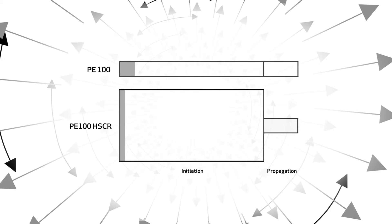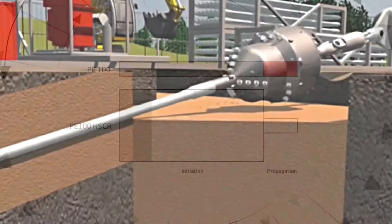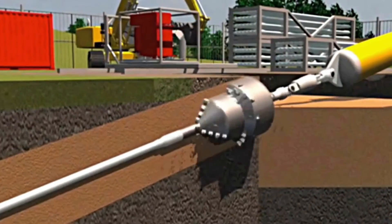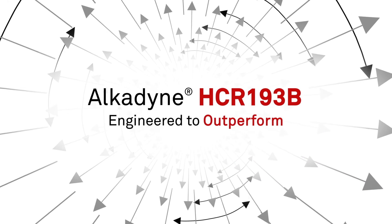At the same wall thickness, PE100 HSCR can withstand harsh handling and installation, allowing project managers and asset owners to reduce costs through trenchless techniques, lower reject rates, and extended service life. Alcadine HCR193B — engineered to outperform.